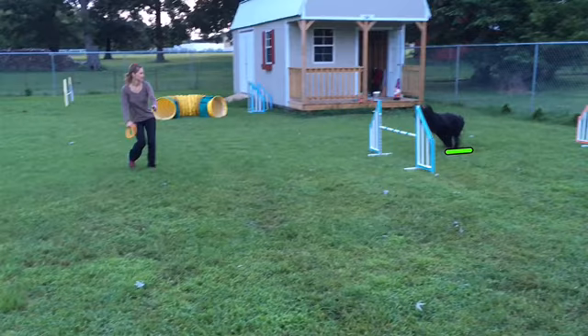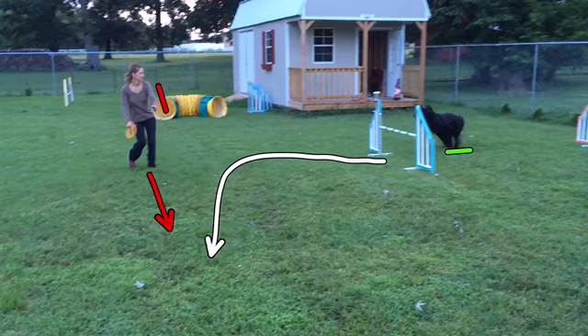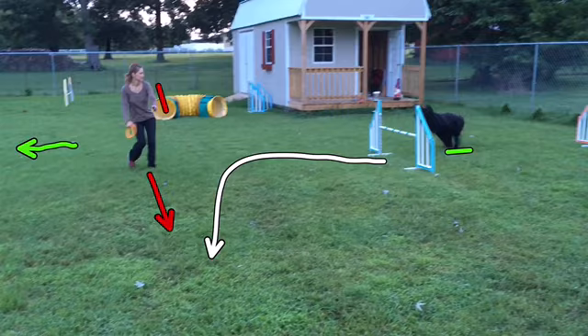My front cross is super late — I can tell already at this point. I have my old arm, my left arm, still extended. I have my feet pointing in this direction. At this point I'm probably leading my dog to believe that after the jump we are turning in this direction, which is not the case since our goal is to go over here. So, very late front cross and I'm not being clear with my cues as to where we're going.